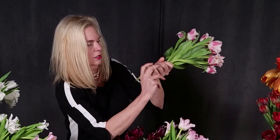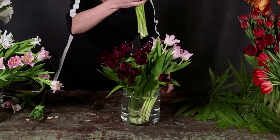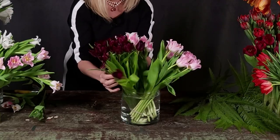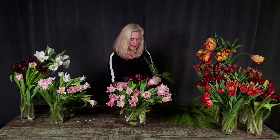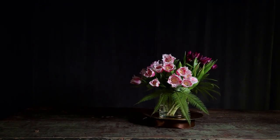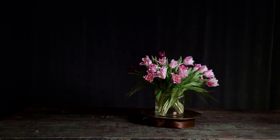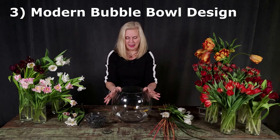If you don't want to see the rubber band at the bottom, use umbrella fern — I always call it star fern — and just tuck it around to make a little edge. It lightens it up beautifully, hides the rubber band, and you're done!